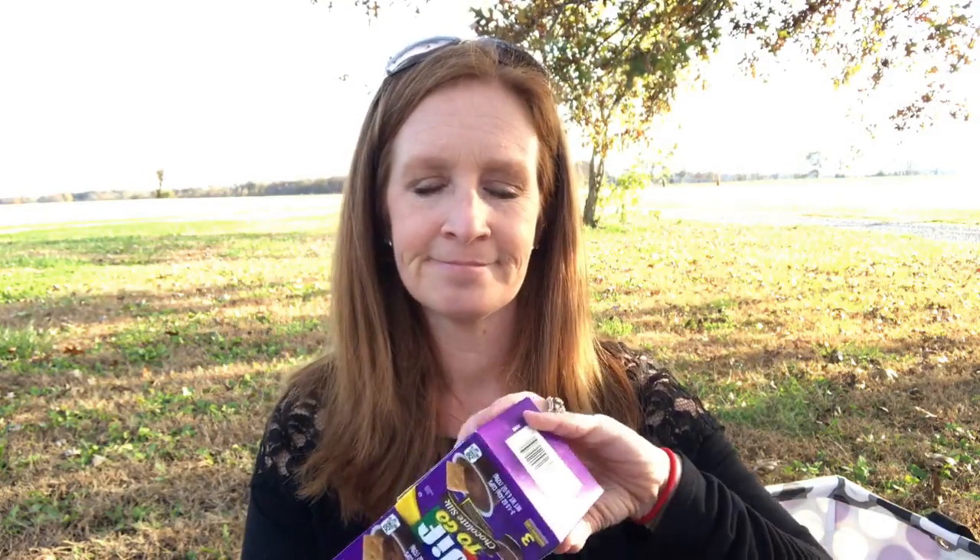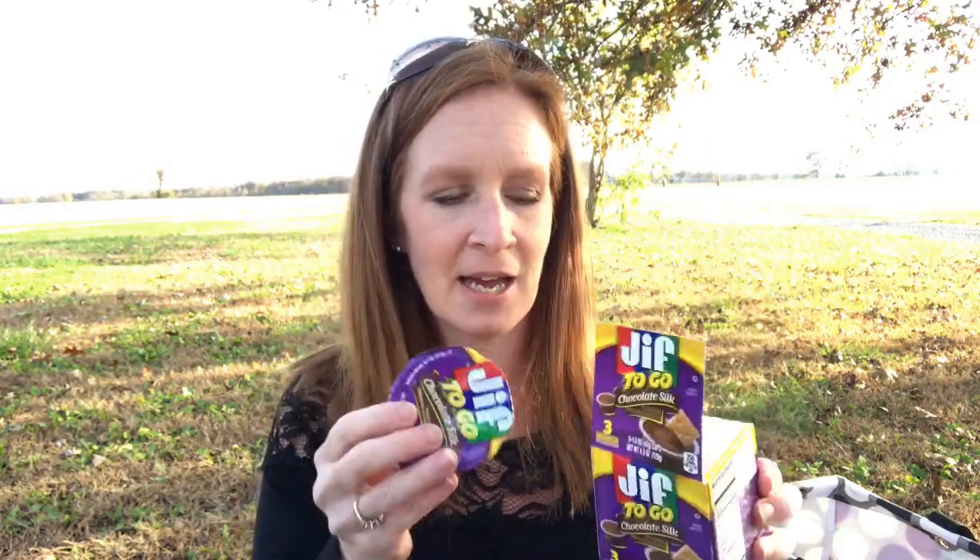I went ahead and got another box of these because I absolutely love them, and my Dollar Tree does not have any more because everybody buys them because they're amazing. They taste like Reese's peanut butter cups in a little bitty mini jar. Notice that there's one left — I already ate two of them over the weekend. These are so good.